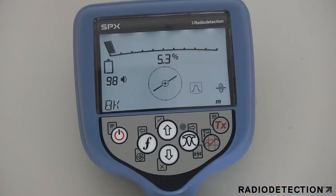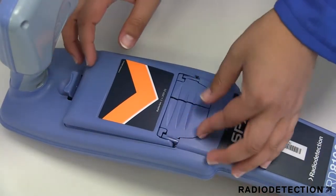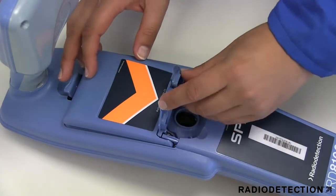There is a diagram on the battery compartment to guide you on the correct polarity. The locator display provides a battery level indicator; when battery replacement is necessary, the display shows a flashing battery icon. If you have a lithium-ion rechargeable battery pack, it is attached by removing the alkaline tray and replacing it with the rechargeable pack.